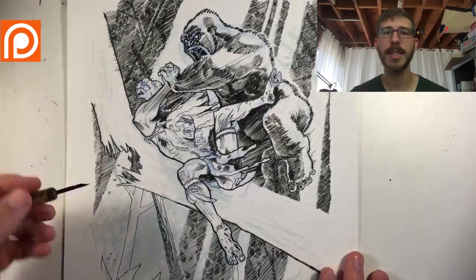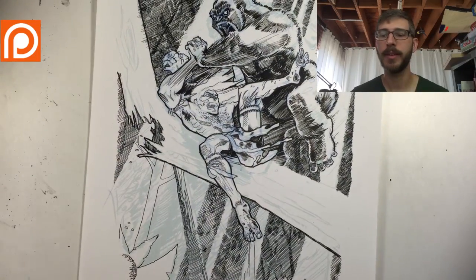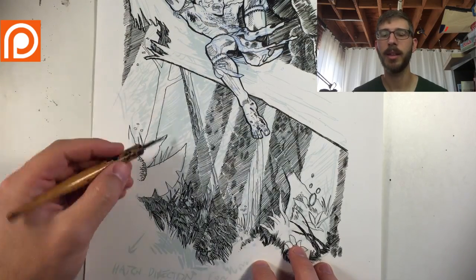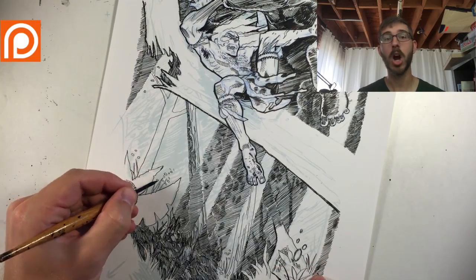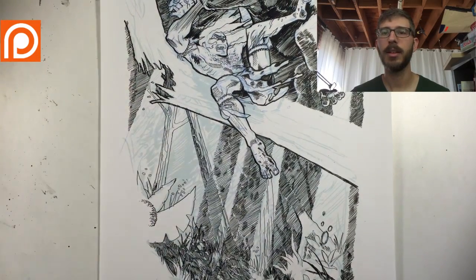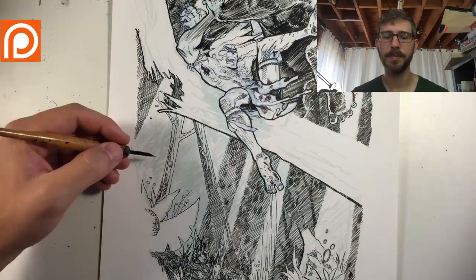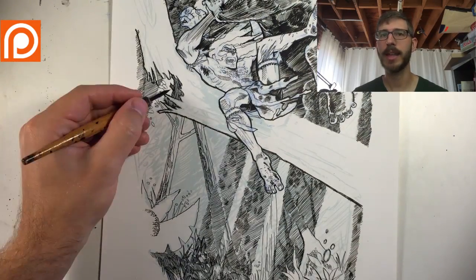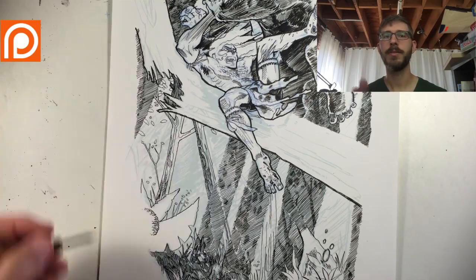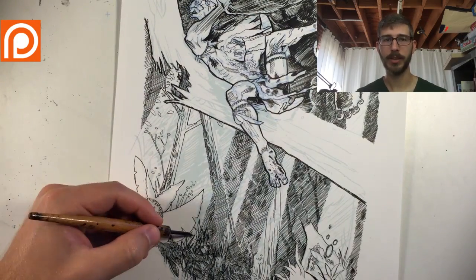For my comic pages, I'm debating going digital. I have some digital images up on my website. Using Manga Studio, I'm able to take it from thumbnail to rough to final inks all digitally, so I don't need to scan it. The process becomes streamlined because everything is in the computer.